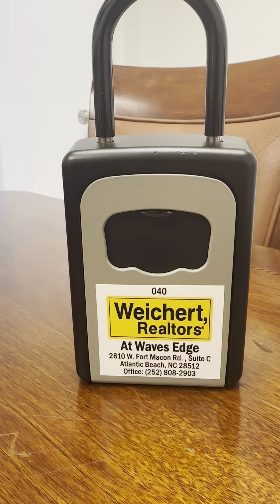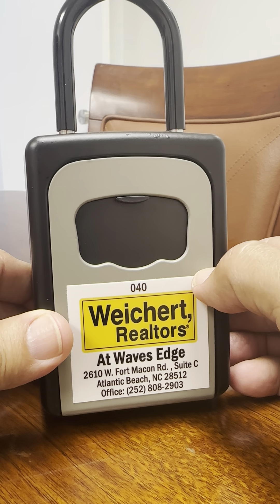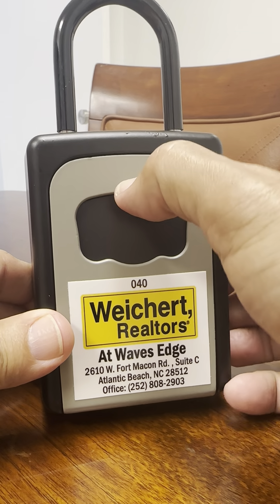This is an example of one type of lockbox that we use. This will be hanging on your doorknob. The first step is to slide down the black cover here — this is your weatherproofing cover.